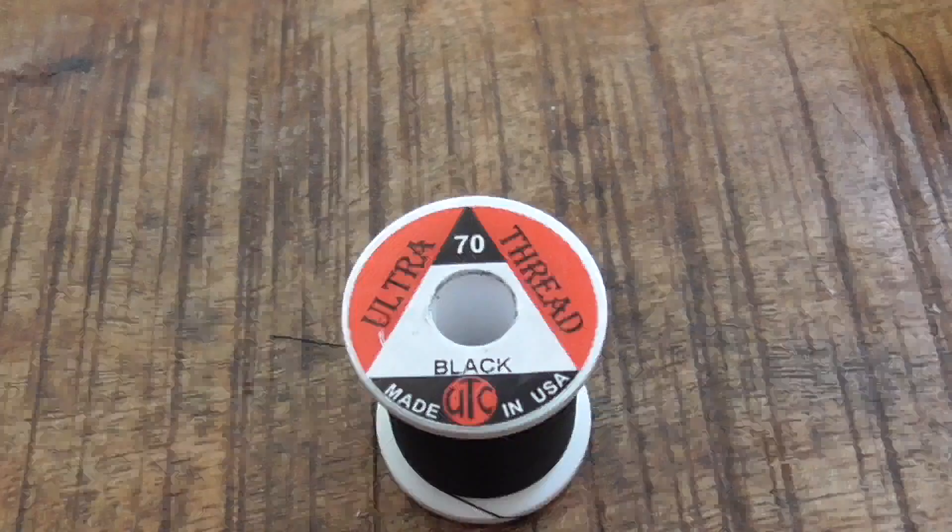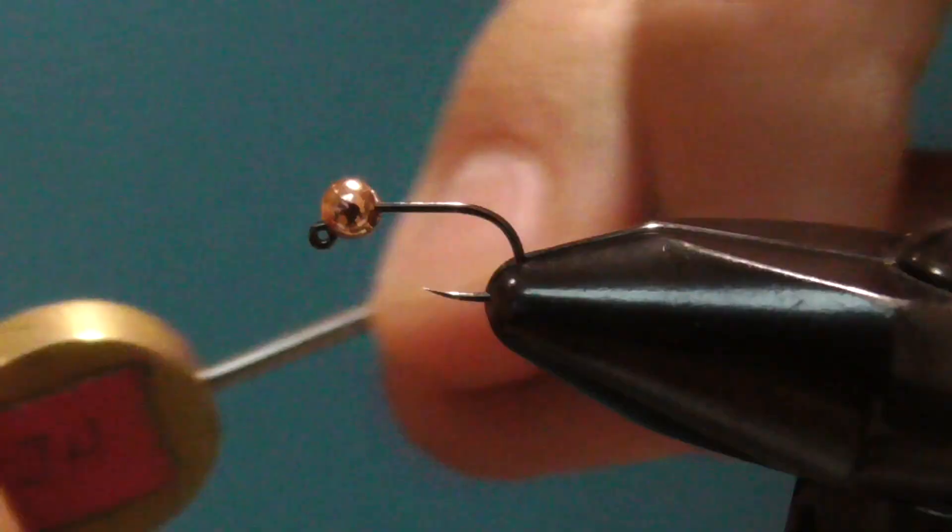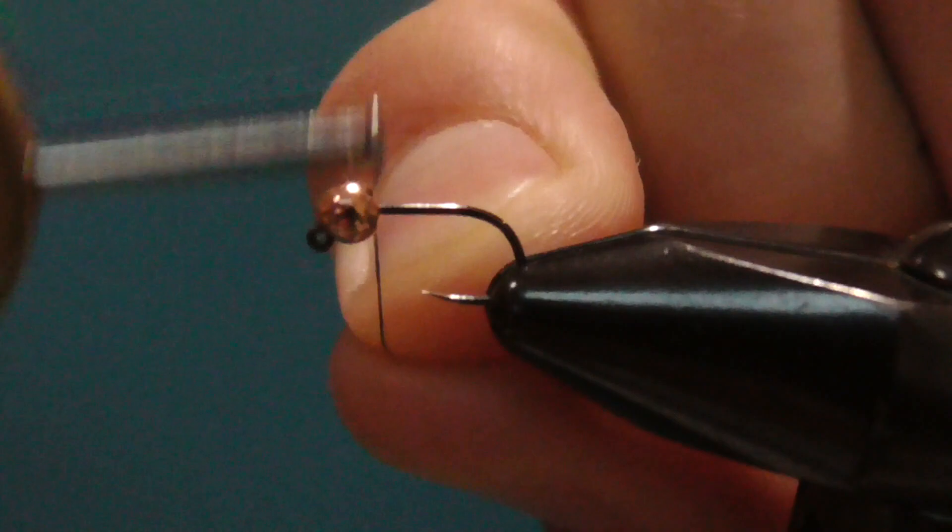I also use black nickel beads on the JDK a lot. For thread, I'm using UTC 70 denier in black. It can be spun and laced flat on the hook, so it makes the body thin and smooth.